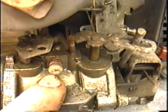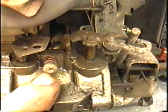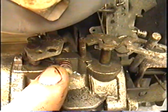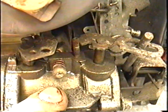This by the way is the idle adjust screw. When you've got everything else adjusted right, you can turn this in to make it idle faster, or turn it out to make it idle slower.